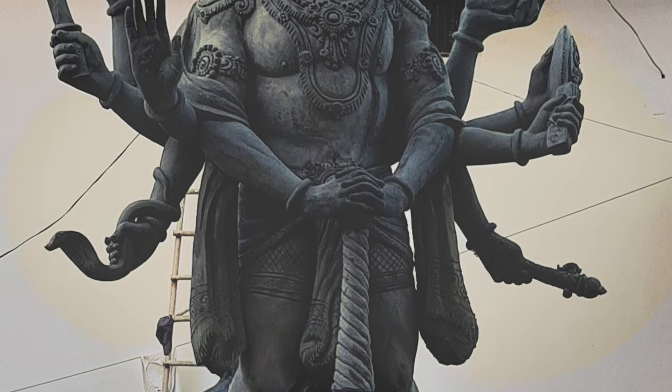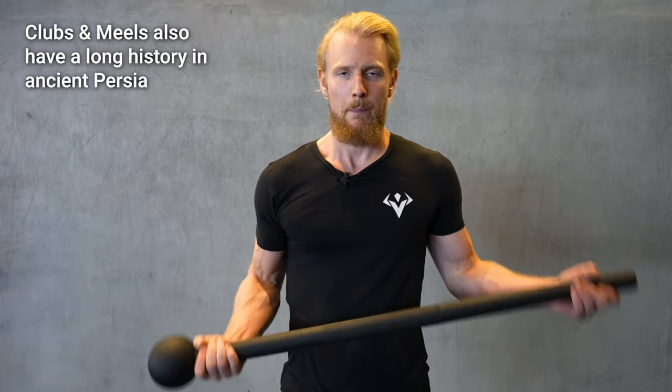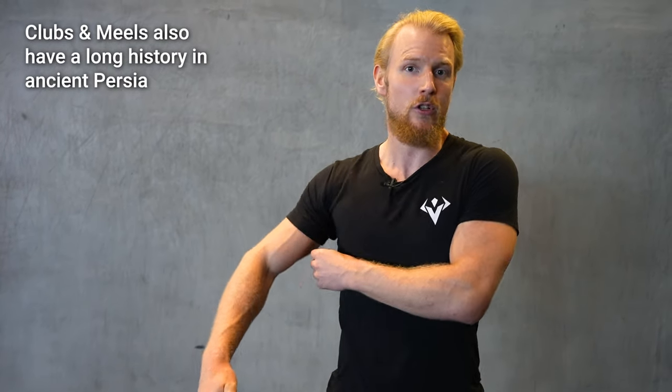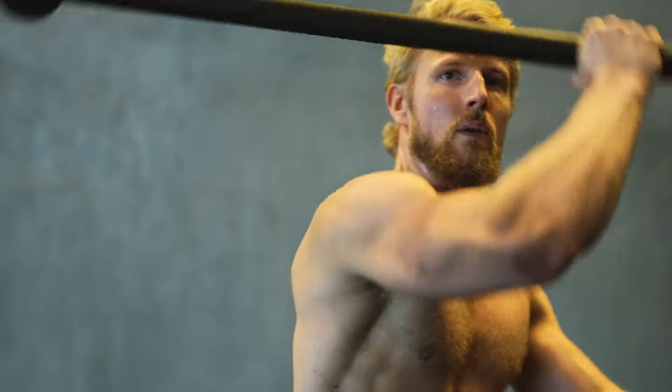The Gada was the name for a particular tool that had a long handle, and the weight was at one end — just as this steel version over here. There are also other versions, the Indian clubs, which I will present to you later. We also have examples of other cultures utilizing a similar principle, because the purpose here is that this is heavier than your actual weapon that you're utilizing in combat.